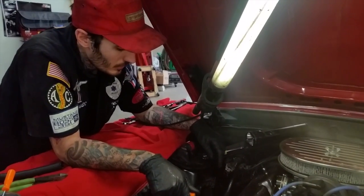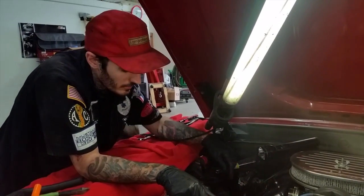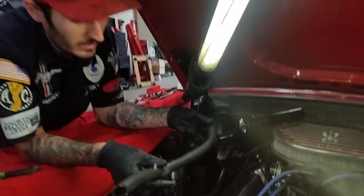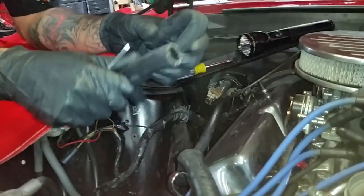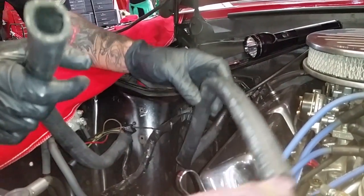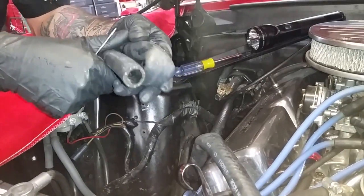I've started reconnecting — I'm going to reconnect your heater core. I'm just going to replace these hoses. They were zip-tied up and they're kinked so bad, so I'm just going to replace them.